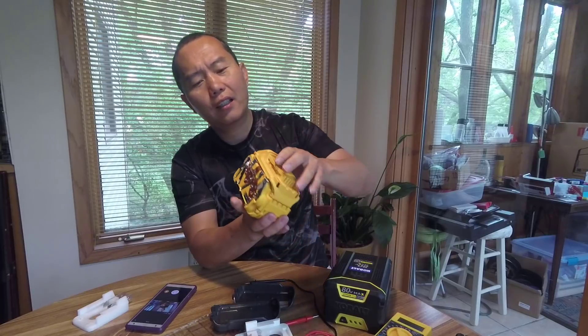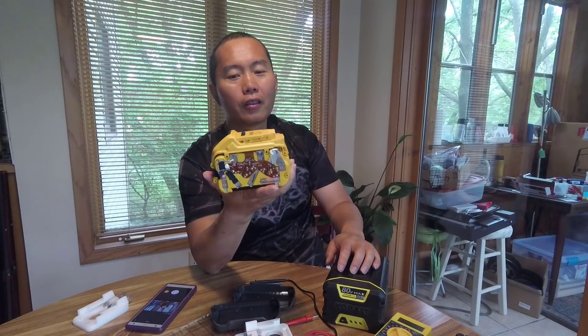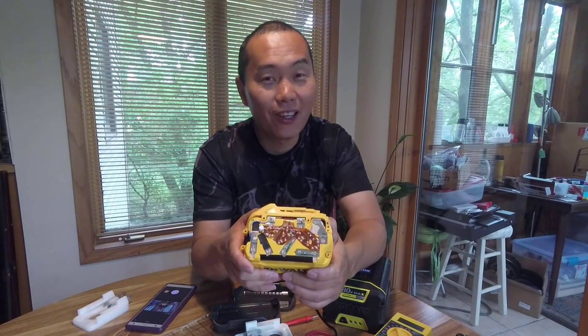Somehow I cannot really open the top cover because it looks like there's still something inside locking it. This is a brand new one, so I don't really want to break it — I'm not rich, you know.